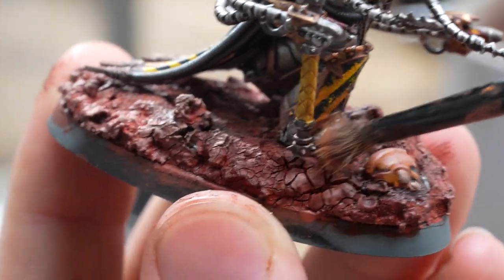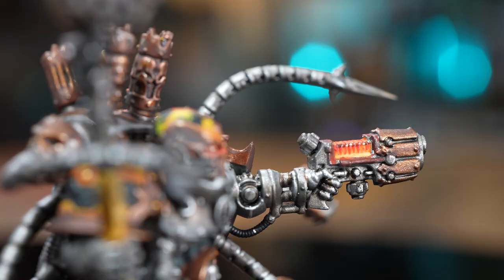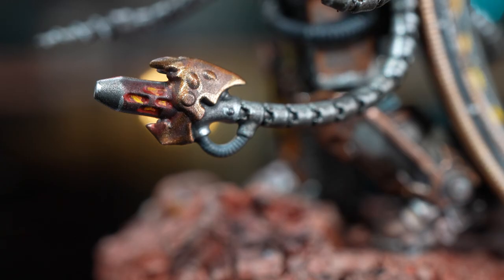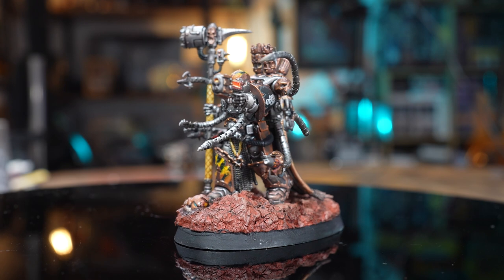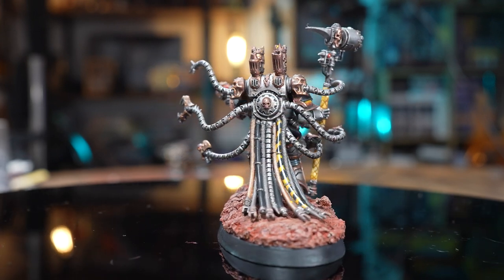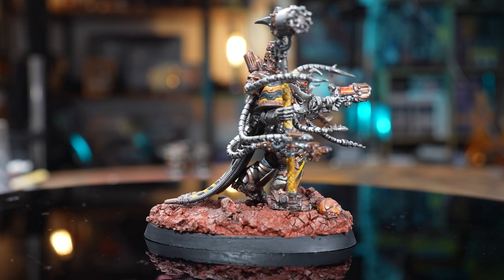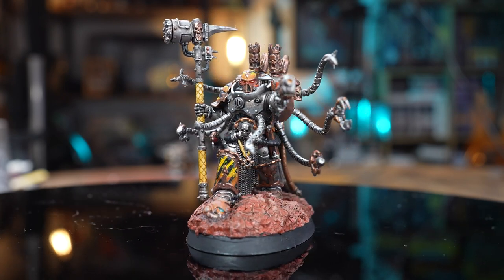So here we have it, the grand reveal. I can pick apart parts of almost every element of this paint job and say that it's crap. Some of the highlights look like they were put on with crayon, some of the glazing and the blends are a bit meh. I don't like the hazards on the head or the right shoulder — I think I should have just left them metallic. But having said all that, to me I feel like this model is greater than the sum of its parts.